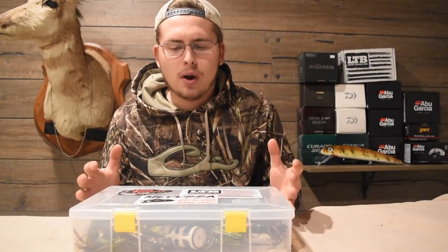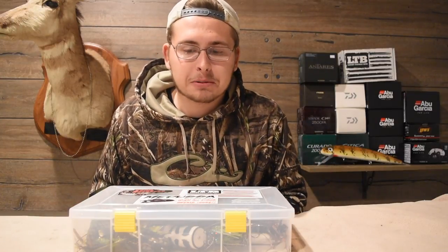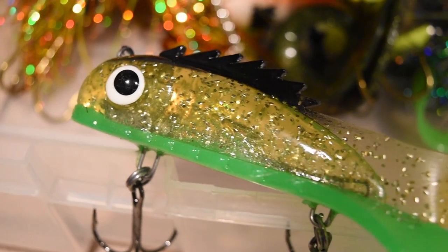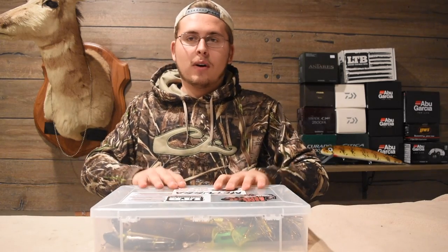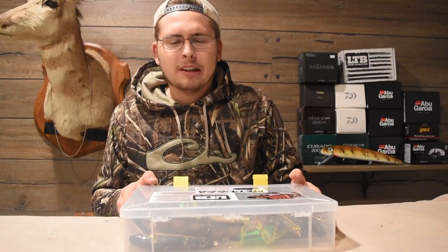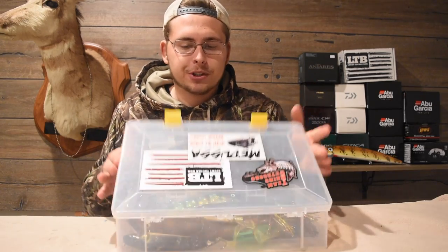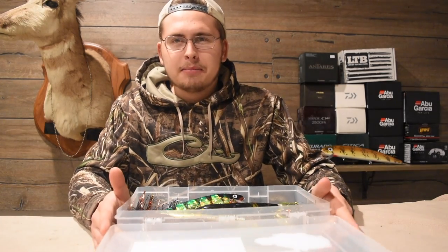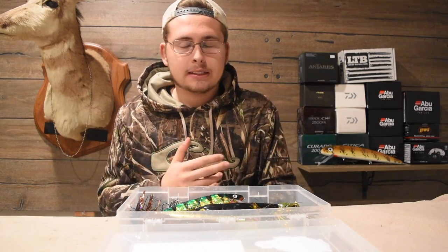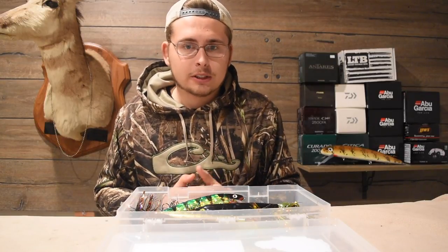I can just take this one box and it has basically everything I'll want to use in it. Make sure to hit subscribe below if you want to see more tips like this. On the inside, this is a Plano tackle tray — I believe this is the 3731 size; if that's not correct I'll put it on screen. Inside I keep a little variety of baits: two topwater baits, about three bucktails, two plastics, covering all the situations I want.